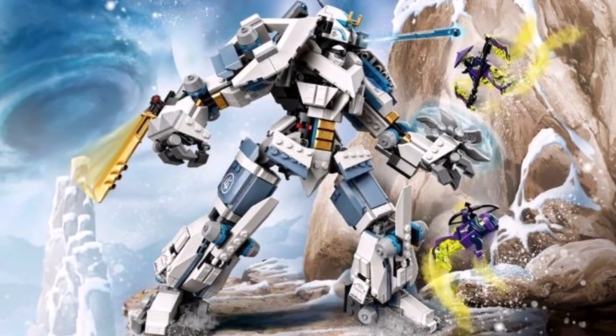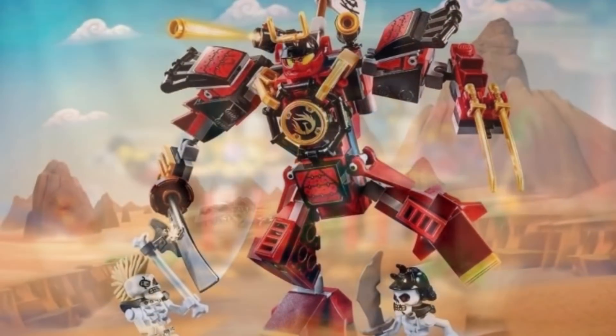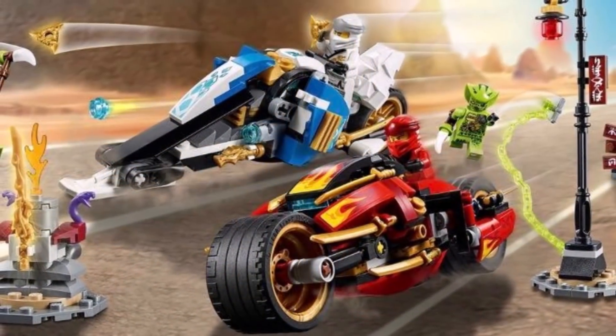If the original Earth Driller set never really appealed to you, Ninjago Legacy has you covered again, and in a lot of cases these Legacy builds are bigger and better than their original models, hence revising them in a very positive way.